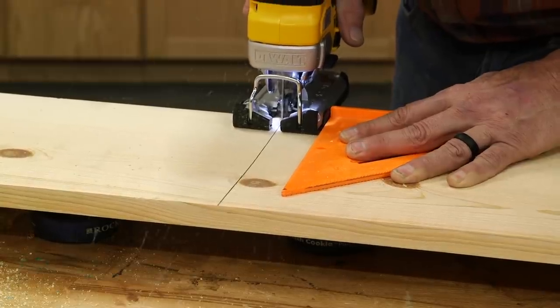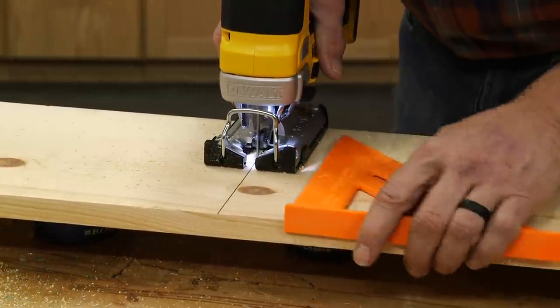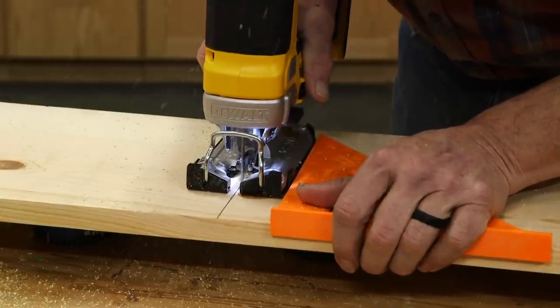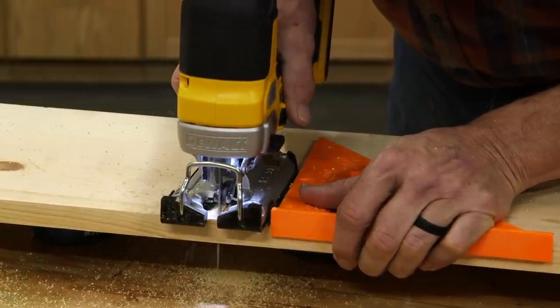While not always thought of as a cross-cutting tool, this jigsaw will do the job, especially with a little guidance from a speed square. It's a handy trick to keep in mind, and another important idea is to support the piece of wood being cut off.